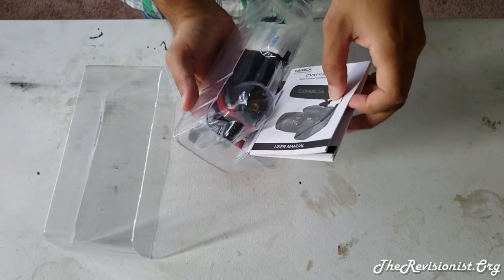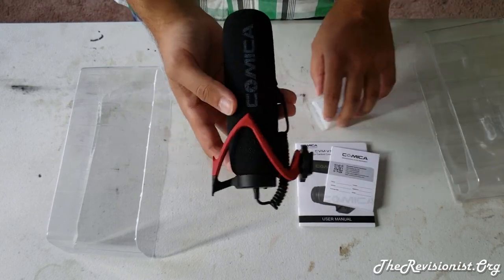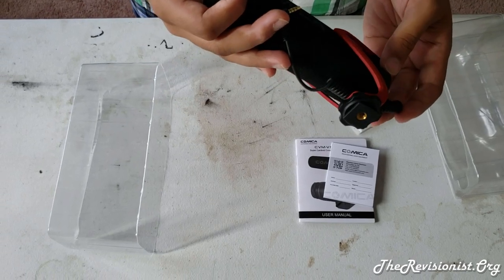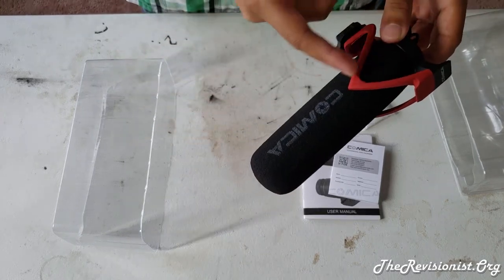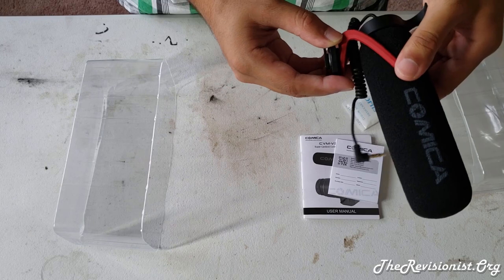The shock mount also reduces noise vibrations. This microphone supports devices with a 3.5mm standard audio jack. It has a frequency range of 40Hz to 20kHz and a maximum sound pressure level of just under 100 decibels.